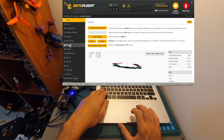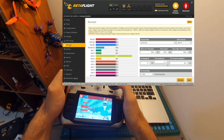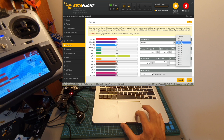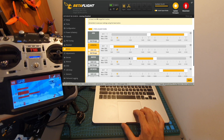Then go to the receiver tab in Betaflight, move the sticks around, and make sure everything works properly — throttle is throttle, yaw is yaw, and so on. I also set the RSSI to display on the on-screen display, and I have a separate video showing how to do that. Next, go to the modes section and configure the modes properly.